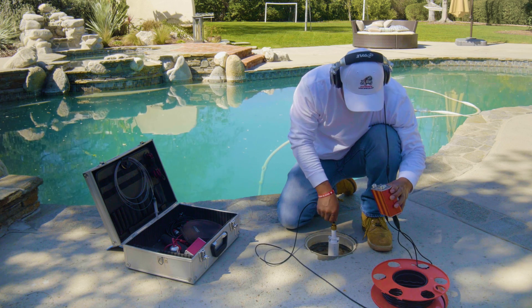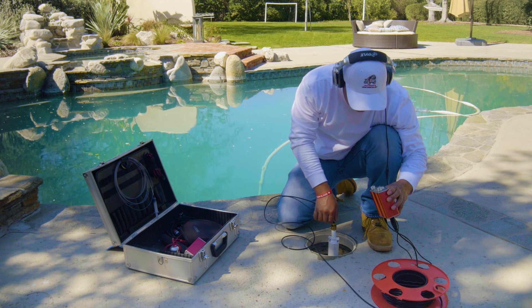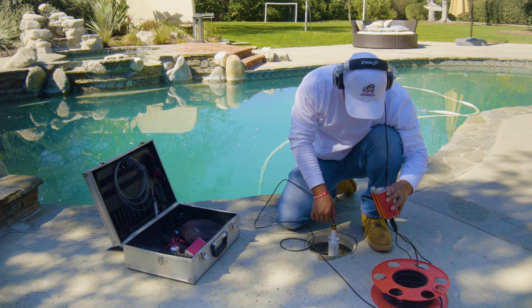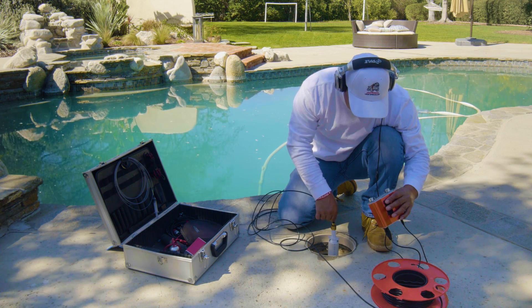We're going to start pulling the wire at about 10 to 12 inch intervals, listening in between each pull. You can mute it or lower the volume in between each pull.